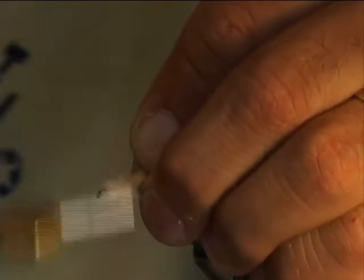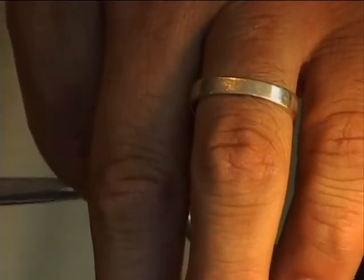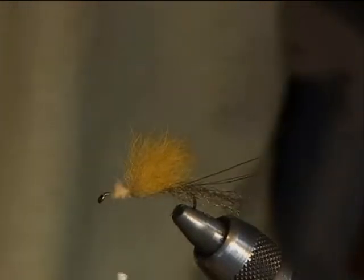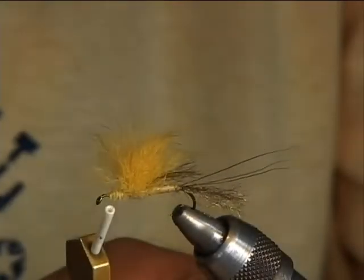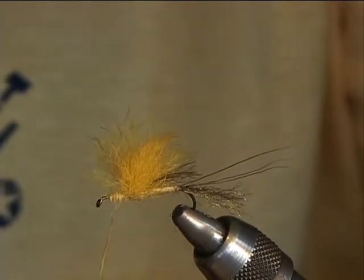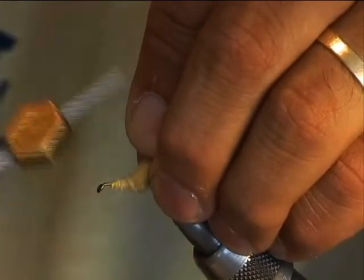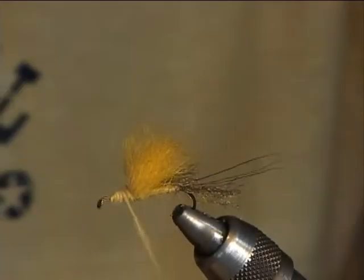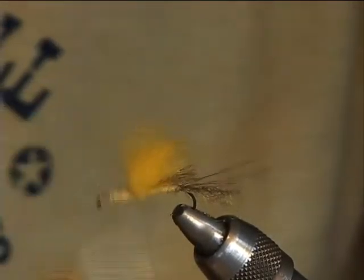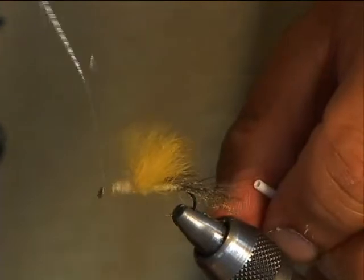We'll get in here, wrap it forward a little, leave a little bit as a head base, clean the rest of that fur out, and cinch it down real nice. We'll come back in and get some more of our cream dubbing and dub a nice tapered head right on there to finish the fly off. And that's a whip finish.